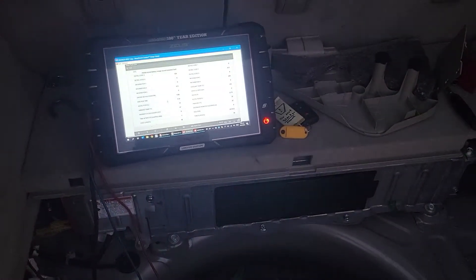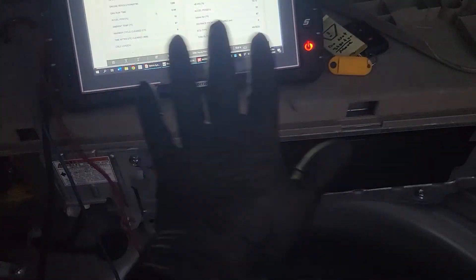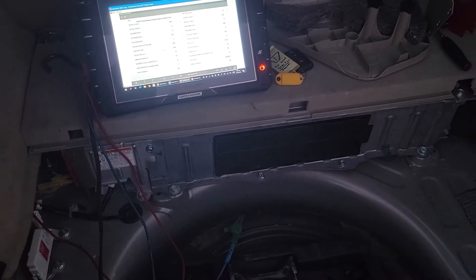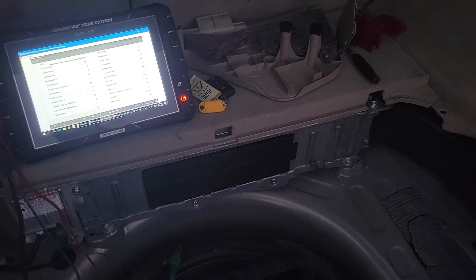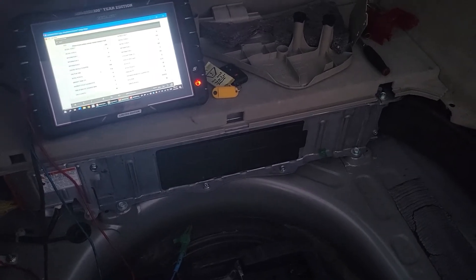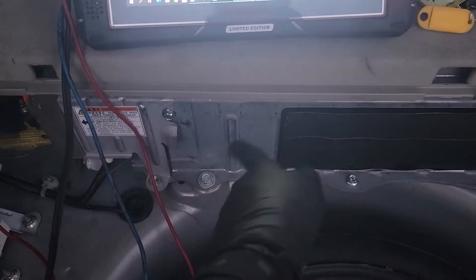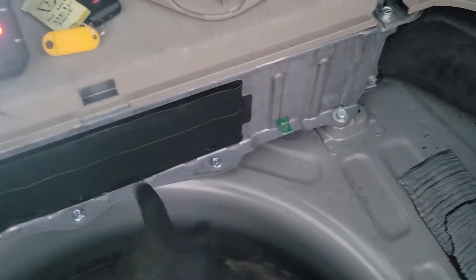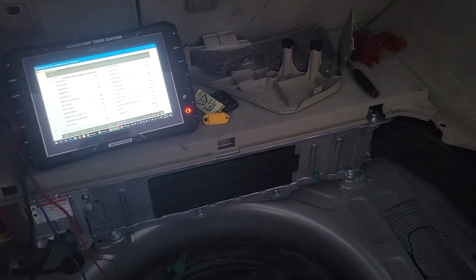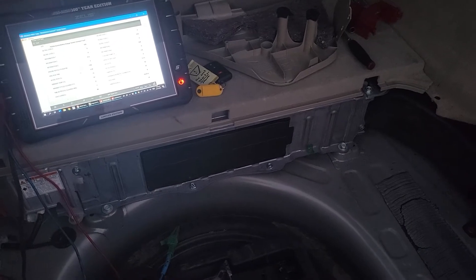When you get that 612 code, you want to make sure the hybrid battery is keeping all the voltage inside and not leaking out. If it is leaking out, that's a huge issue. You need to get the battery replaced or serviced as soon as possible. That means voltage is leaking out of the battery — typically leaking into the chassis and frame of the car — which could be potentially dangerous if somebody touches what they're not supposed to and electrocutes themselves.